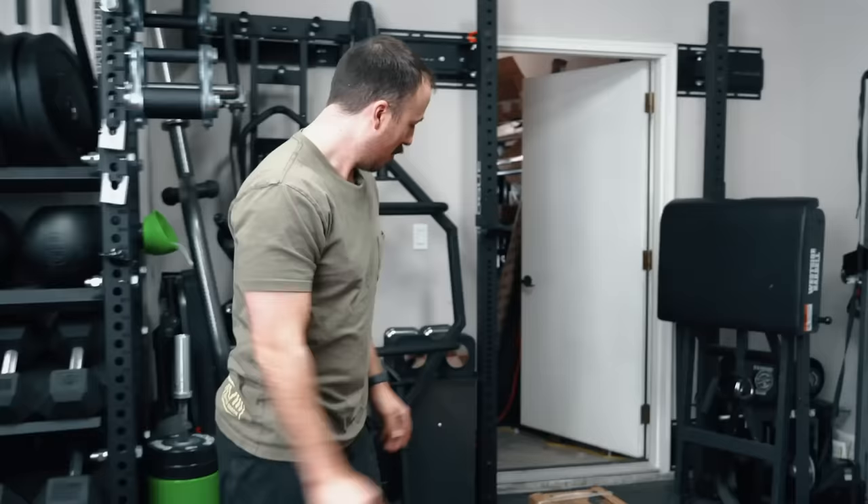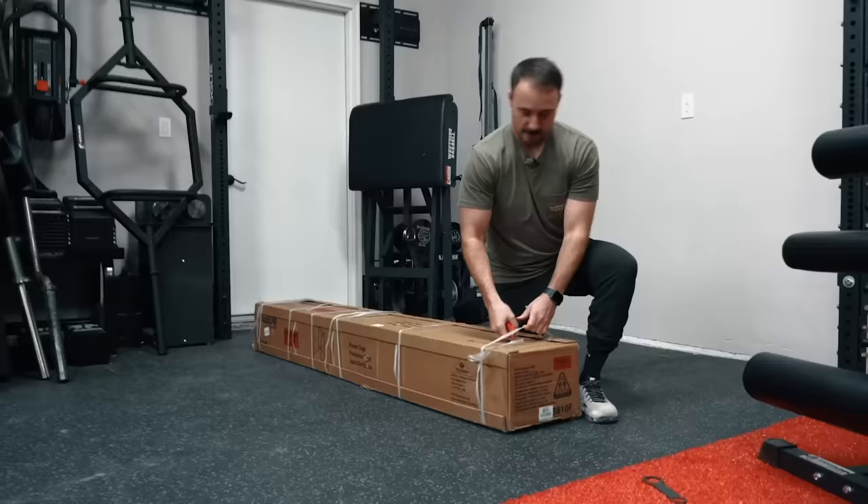So we're going to unbox it, build it, and then review it. Let's do it.